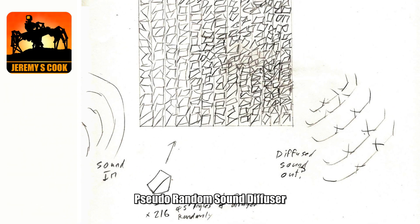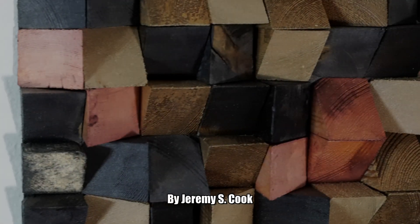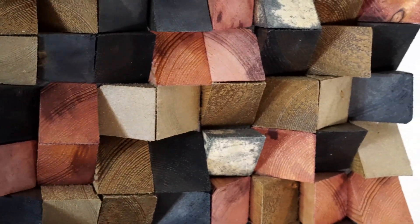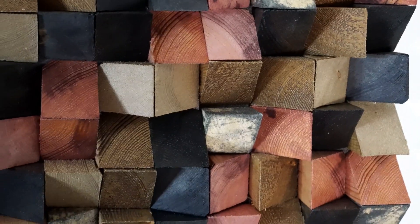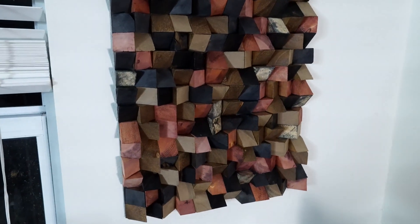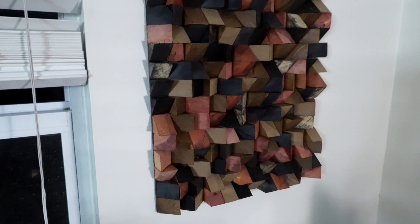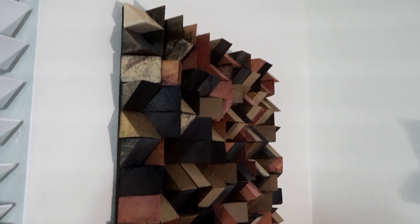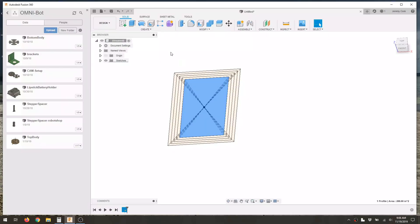Jeremy S. Cook here, and my project this week is actually something you're hearing right now. It's a diffuser that sits to my left as I record this video. In theory it's diffusing some of the sound, making it sound even better. In reality it doesn't work that well, but it looks pretty awesome and actually glows in the dark too. If you like how it looks, follow along to see how I made it.